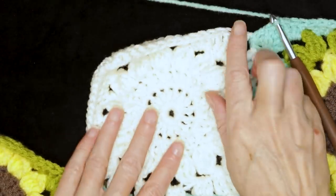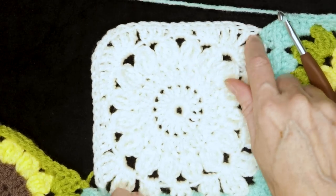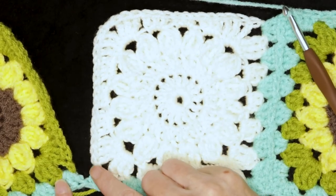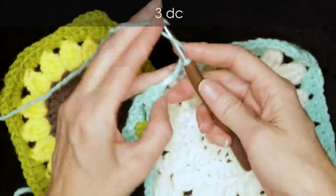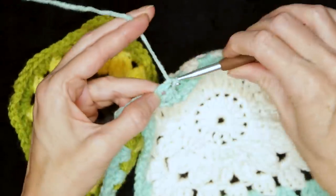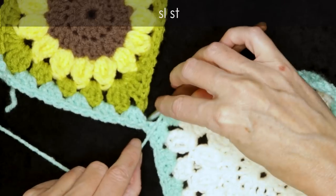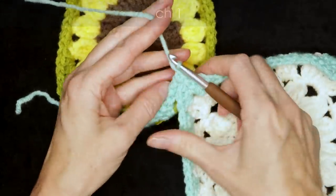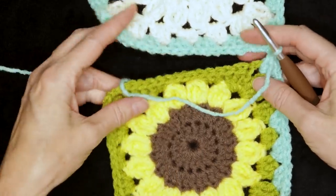Rotate your work — we're going to be working along our next block on two sides, all the way along here and all the way down. Pause the video and keep working: three double crochets into each of your spaces and corners of three double crochets, chain two and three double crochets, all the way along. When you get to that corner where we started, three double crochets into that corner space. Make sure your pretty stitches are facing up, then slip stitch around this bend, slip stitch in between those stitches, and chain one. Rotate your work so your finished block is above you and what we're working on is in front of us.